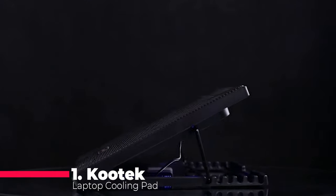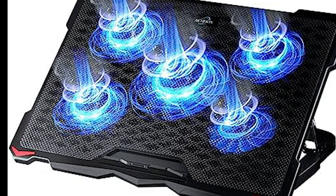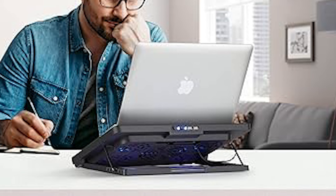And now, the moment you've been waiting for — our number 1 pick: the Kutek Laptop Cooling Pad. With super quiet fans, LED lights, and dual USB 2.0 ports, Kutek has engineered a top-notch gaming laptop cooler. The ergonomic stand provides 6 adjustable height settings, catering to a variety of preferences for gaming or movie watching. This cooling pad is also equipped with stoppers to prevent your laptop from slipping, and is compatible with a wide range of laptops, including Apple, HP, Alienware, Dell, Lenovo, Asus, and more.